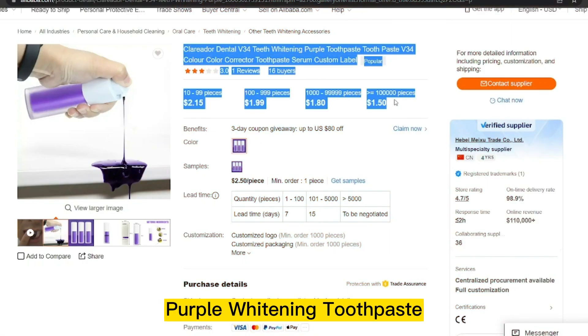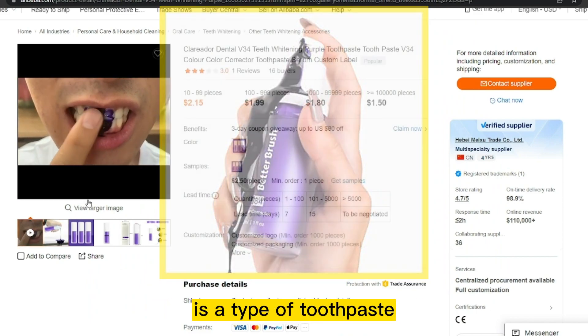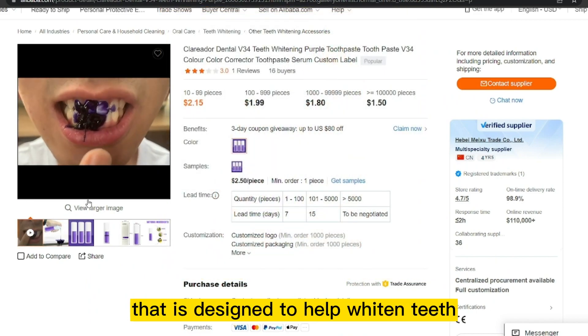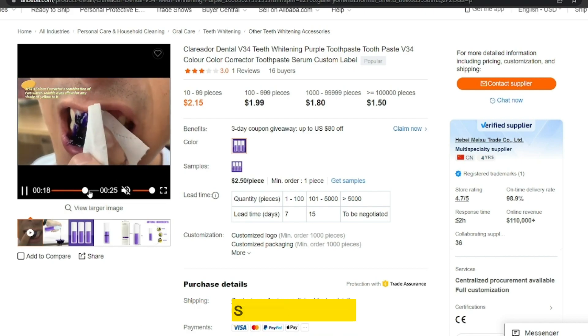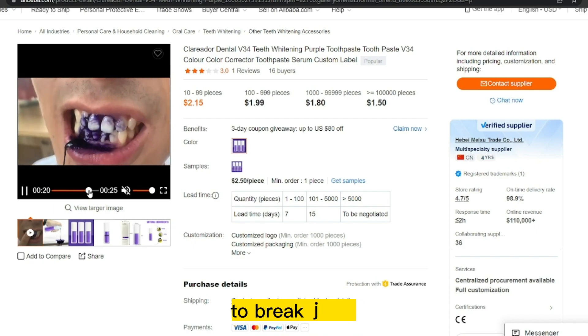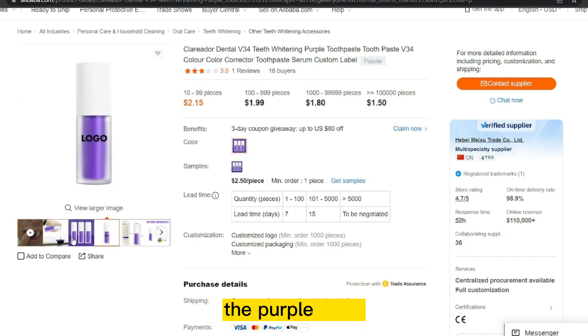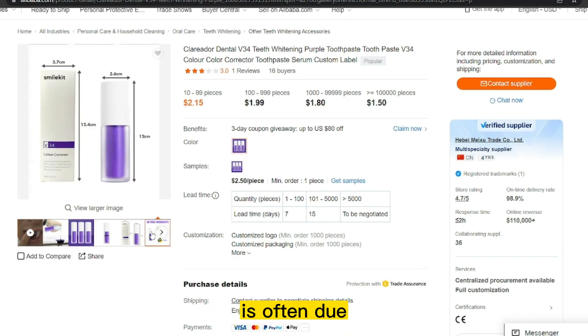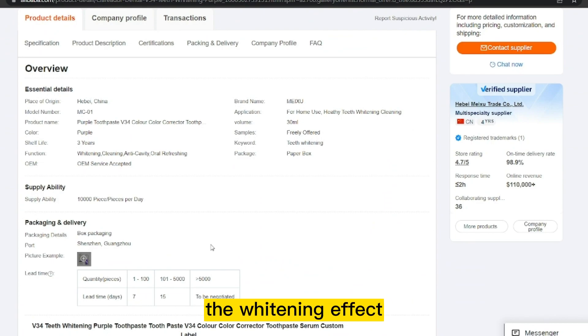Our next product is Purple Whitening Toothpaste. Purple Whitening Toothpaste is designed to help whiten teeth and remove stains. It typically contains a combination of ingredients that work together to break down surface stains and lift them away from the teeth. The purple color is often due to the presence of a pigment that enhances the whitening effect.